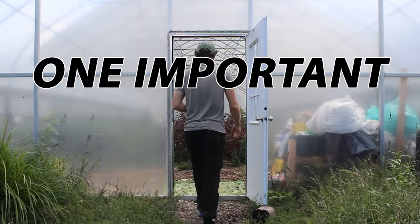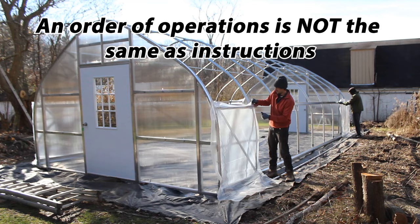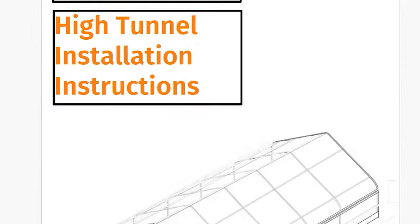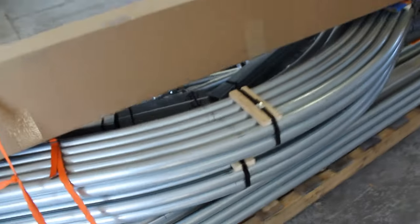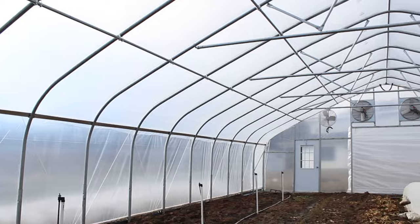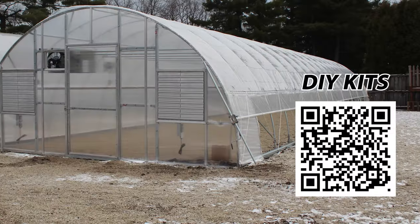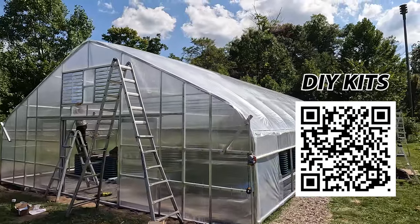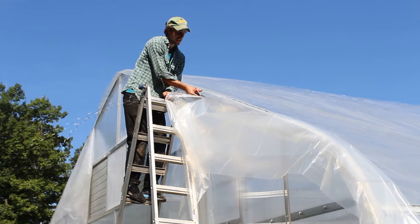Before we do, there is one important thing to note: order of operations are vital, but they're not technically instructions. Instructions provide way more intricacy and show the details for how to execute each step. If instructions and a fully configured DIY kit are what you seek, you can check out the DIY kits we offer at Tunnel Vision Hoops through the link in the description. Now, here are the order of operations that will apply to 90 to 95 percent of hoop house, high tunnel, and greenhouse builds.